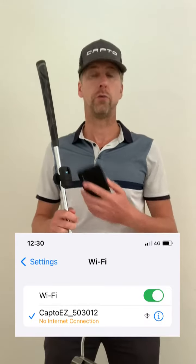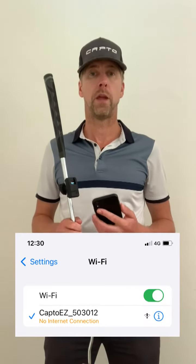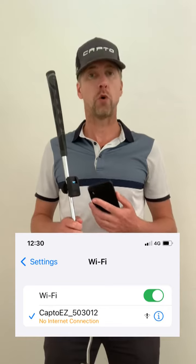After attaching the sensor, simply switch on the sensor, take out your phone, open the Wi-Fi settings and connect your Wi-Fi to the Capto sensor. The CaptoEasy has its own Wi-Fi so you don't need internet to work with the Capto and the phone — they can speak with each other through the Wi-Fi.